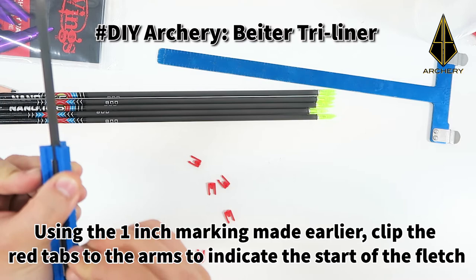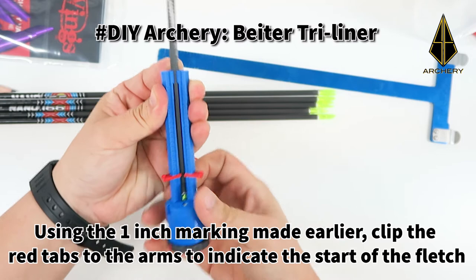Using the 1 inch marking made earlier, click the red tabs to the arm to indicate the start of the fletching position.